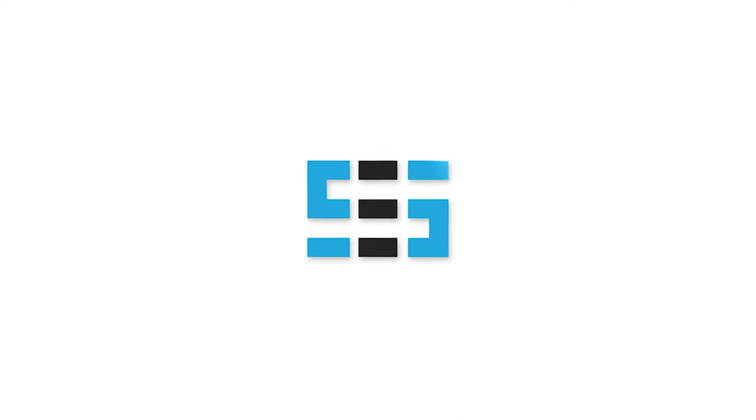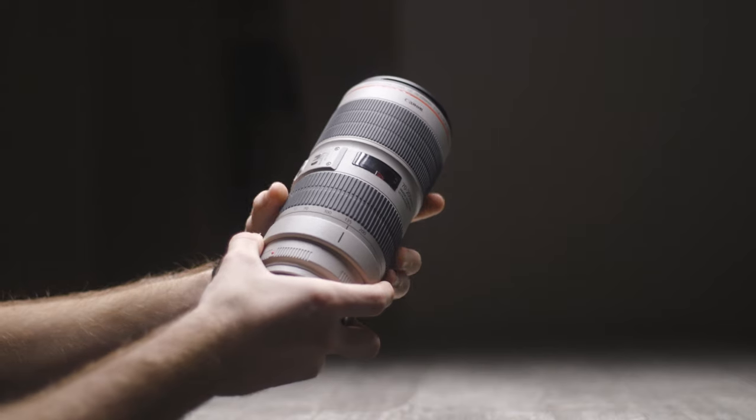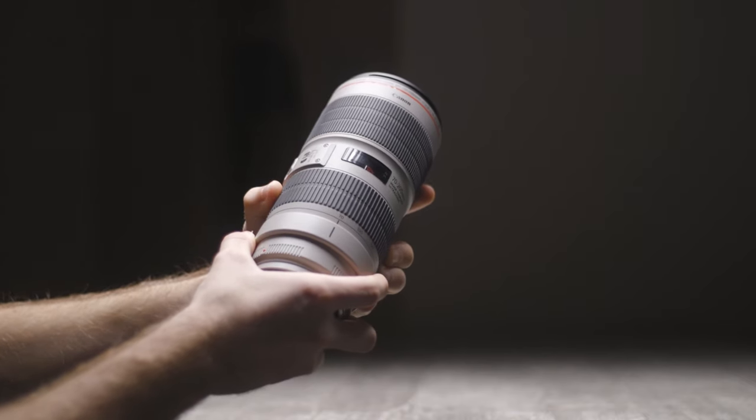One of the most common lenses people tend to go for as their second or third lens to add to their kit is normally a telephoto lens. Hello, my name is Sam and welcome to my review of the Canon 70-200 f2.8 Mark III L series lens. The massive extra range opens up a world of possibilities for getting closer to subjects that you just wouldn't be able to otherwise. The Canon 70-200 L series lenses have always been a very popular choice for Canon users such as myself.